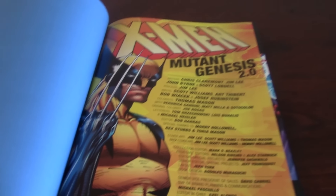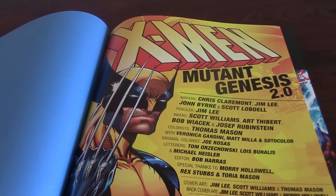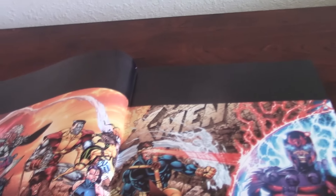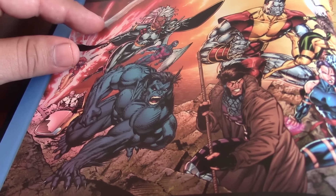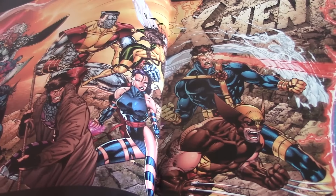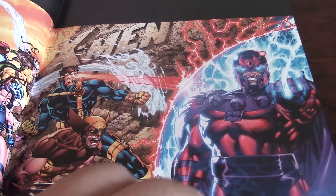You can see the quality is great — one of the best qualities. It says X-Men Mutant Genesis 2.0 and it gives you everybody that participates in the book. I like this cover. All the coloring, the work that has been done, has improved upon what it was already an amazing drawing, done by Jim Lee and Scott Williams as his inker.